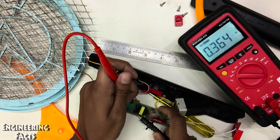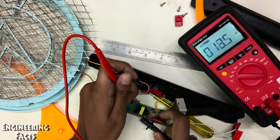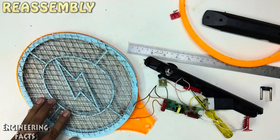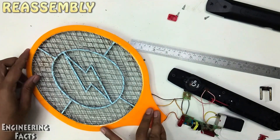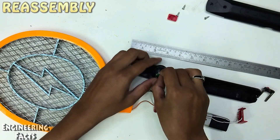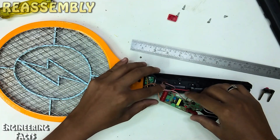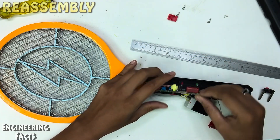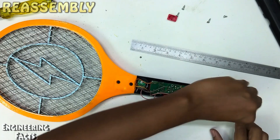The initial voltage is raised to the initial 1,300 volts. The voltage is ready for the battery. Now the electric voltage is ready for the battery.